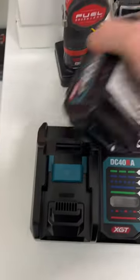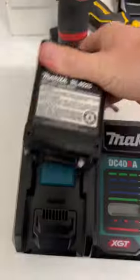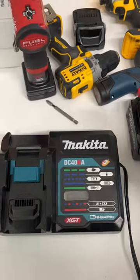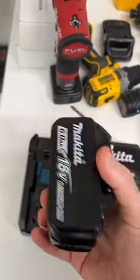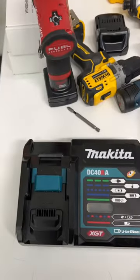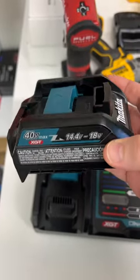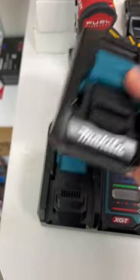When I bought my 40 volt Makita tools, it came with the 40 volt charger. But I still have some 18 volt batteries and I didn't want to get another charger. So I found out Makita made this adapter right here — a 40 volt to 18 volt adapter — and it's $35 on Amazon.